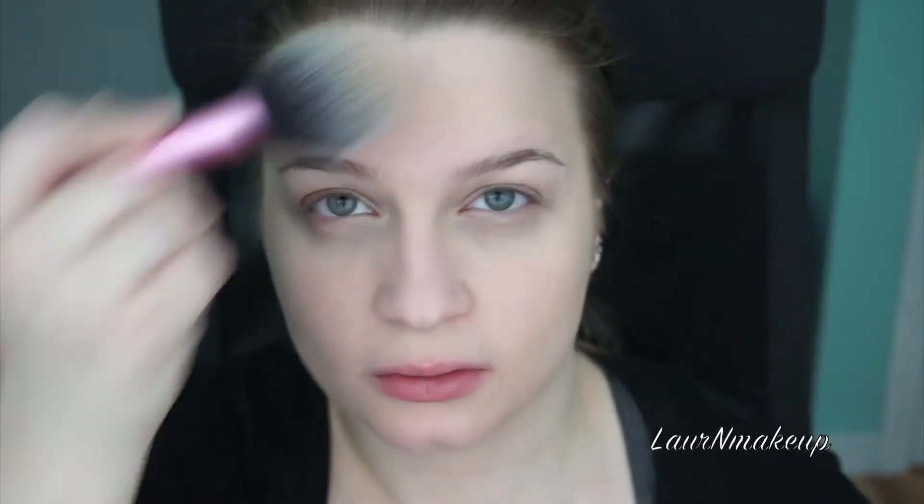Now I'm applying a foundation powder with a big fluffy brush just so it gets dispersed evenly — you don't want it too caked on. Then I'm setting my under eyes with a translucent powder.